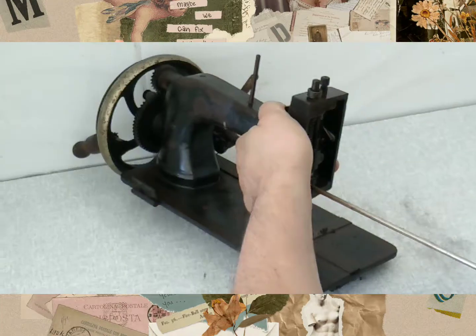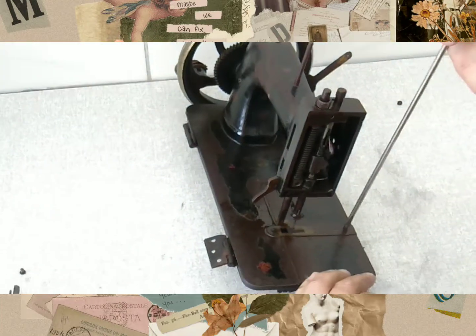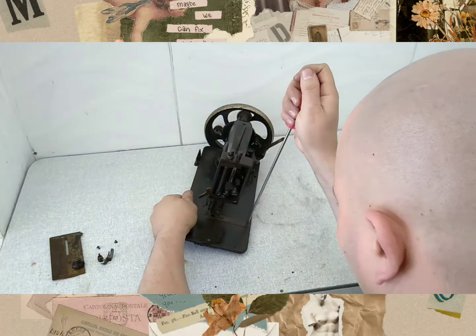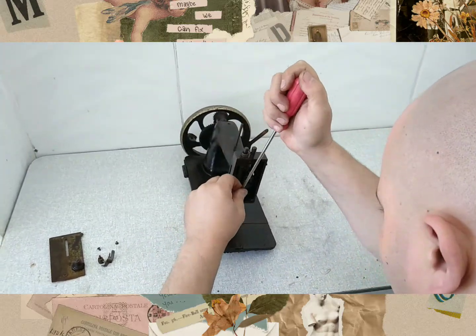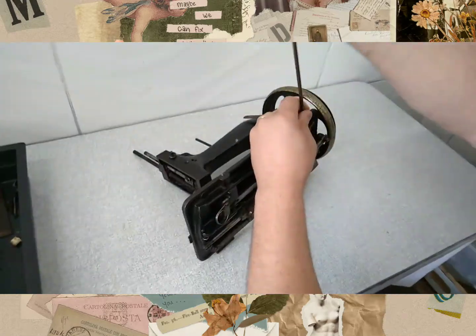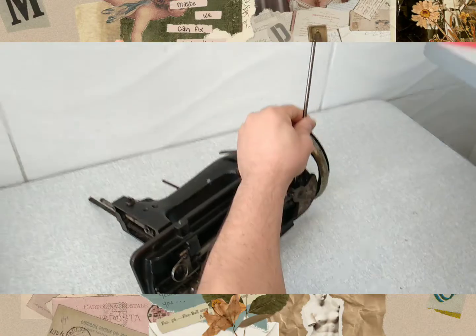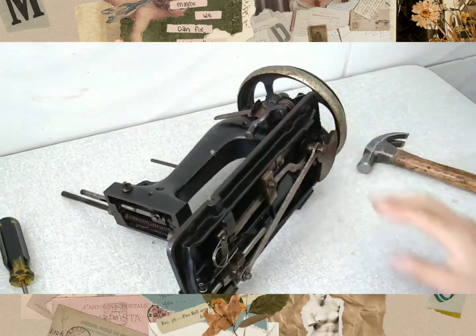I'm going to make a pot. I'm going to cut it off, mix it up, and cut it off. There is a sandwich. It's good to see the place in the kitchen. I like that.